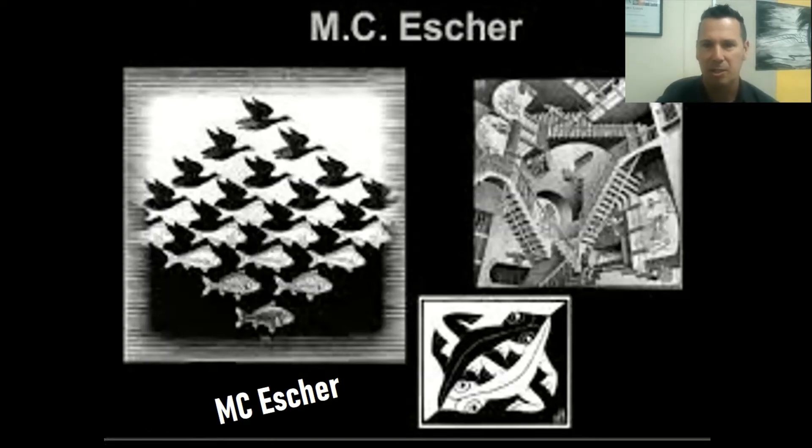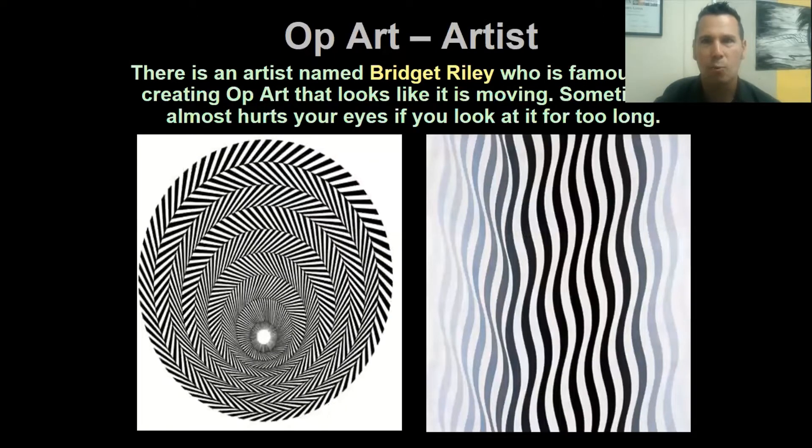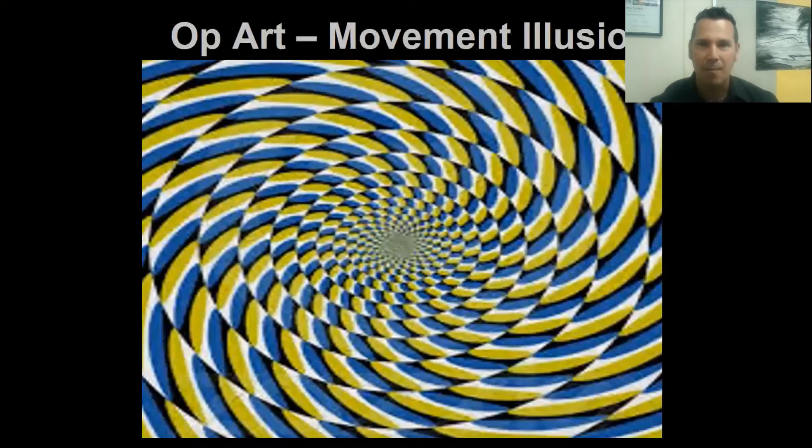Bridget Riley is another artist who is known for creating op art that looks like it's moving. Sometimes it may almost hurt your eyes staring at it, but it really doesn't hurt your eyes. If you stare at it long enough, it almost looks like the artwork is moving. Some people later took that a step further and made it look even more like it's moving. Take a look at these next slides coming up.